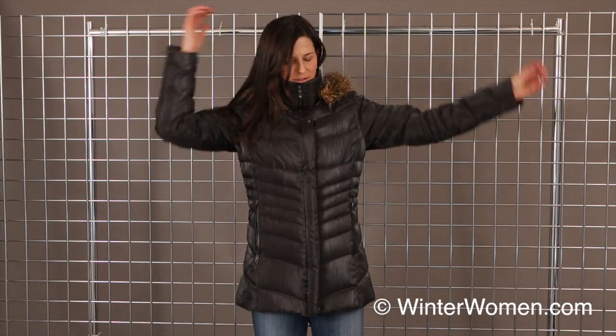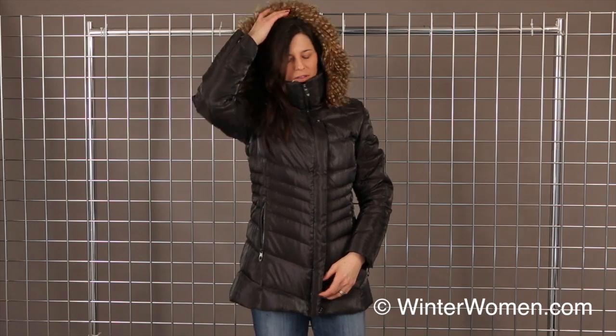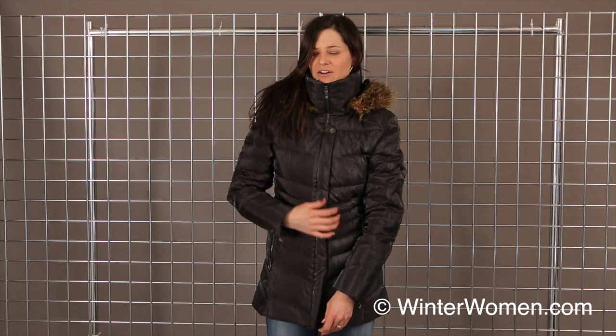It has lycra cuffs on the inside here as well. It is a fixed hood, but the faux fur is removable. The front here has a two-way zip, so making it easy to get in and out of the car — it's not constricting at all.